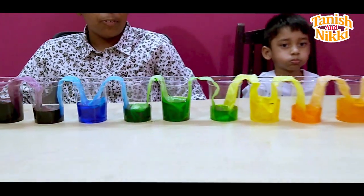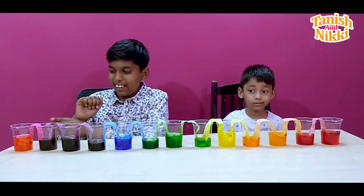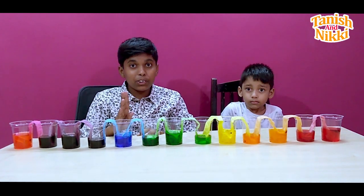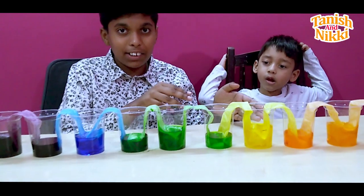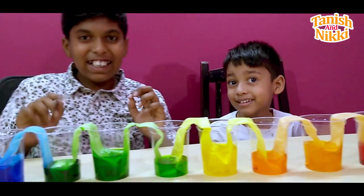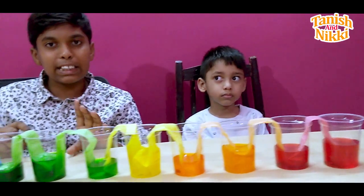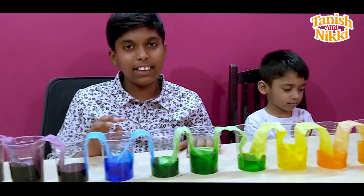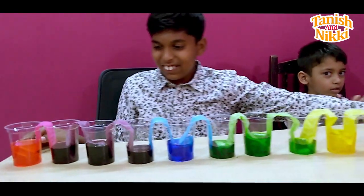After four hours, it's all rainbow colors! It took three to four hours to travel from one color to another color, one cup to another cup. Niki, it's nice! Yes, the colors! Guys, you can try this at home - it will work but it will take some time. It will take at least three to four hours, but you can still try this and it is so cool!